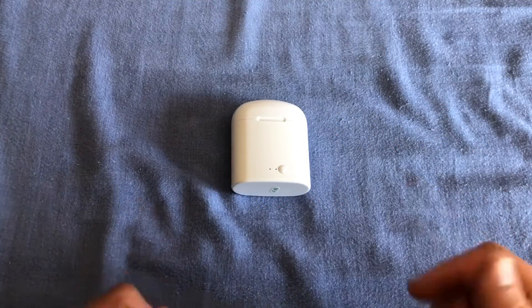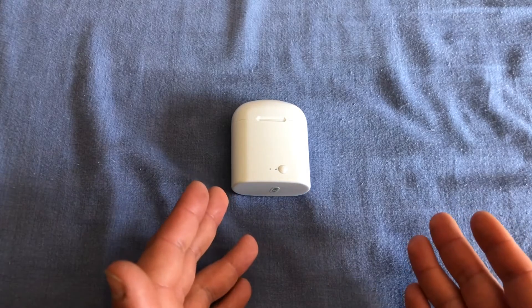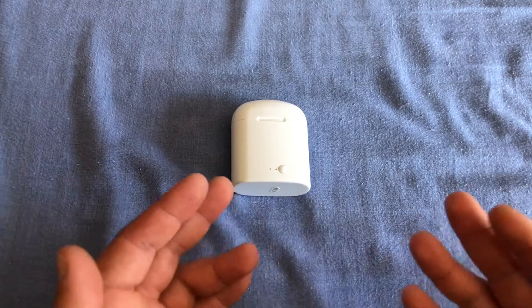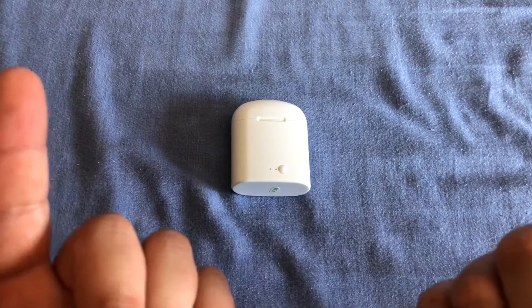Hey, what is up everyone, my name is Dan and in today's video we're gonna take a look at the HBQ i7 TWS Bluetooth earphones. We're gonna get into the features, but it's also an honest review where I'm gonna be talking about the sound quality and other important things regarding the headphones. So without further ado let's get right into the video.